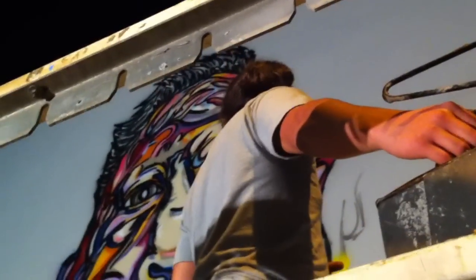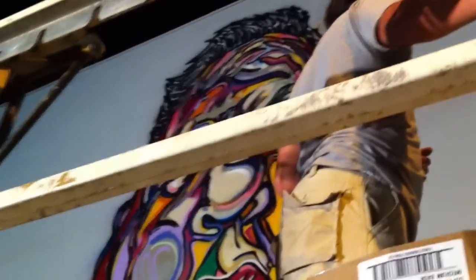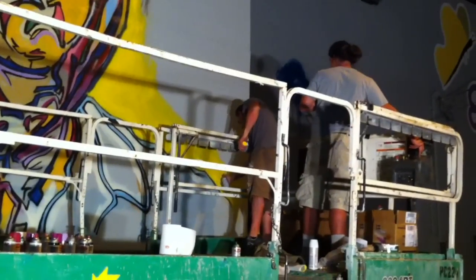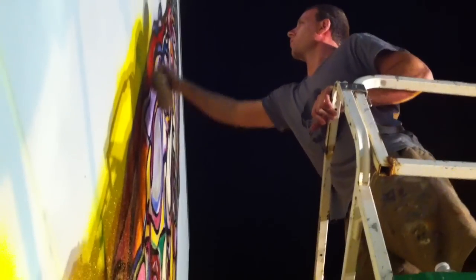Graffiti taught me how to put colors together. With graffiti letters, wild style, I could never just do a few camouflage designs or whatever inside as fills — I had to do more. I always did a lot.